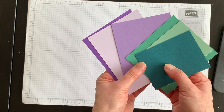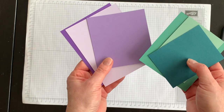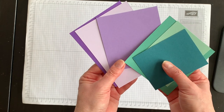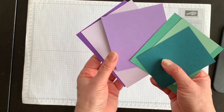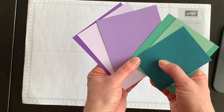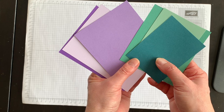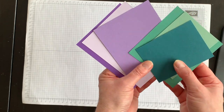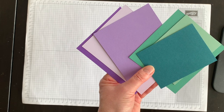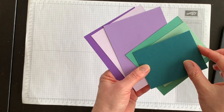Now let's figure out how to use all of these leftover bits. This week's video is a little bit different from last week's in that I'm only choosing two color families. I have my purples — Highland Heather, Gorgeous Grape, and Purple Posy — and then for the greens I've chosen Mint Macaron, Just Jade, and Pretty Peacock.